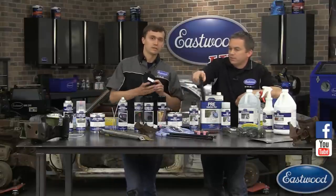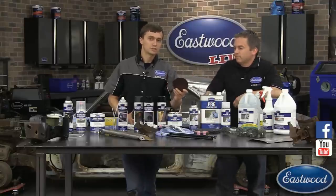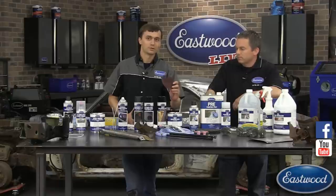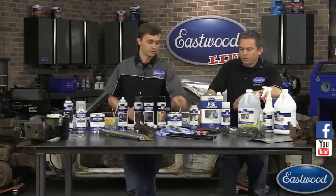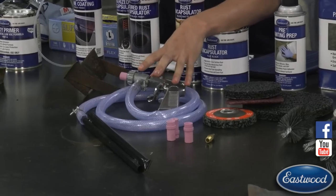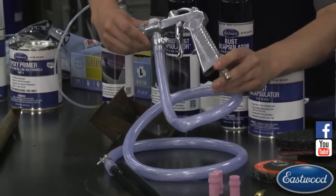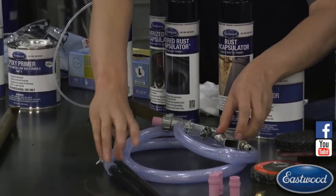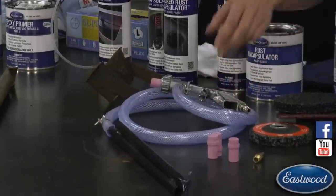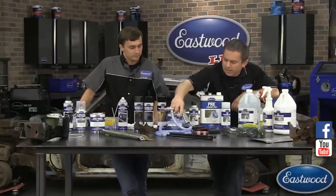We've got poly x strip discs in a four-inch that goes right into your angle grinder, and also a four-and-a-half and a seven-inch that take a backing pad we also sell — it's just a hook and loop fastener. With that same backing pad we also sell a red scotch-brite disc for light rust. Say you already stripped the car but you have some surface rust — that's what it's for. Then we have our blast out of a bucket system — it has the same gun as our blast cabinet, proven to work very well, with an improved pickup tube to prevent clogging.